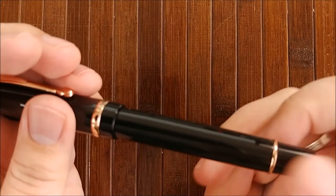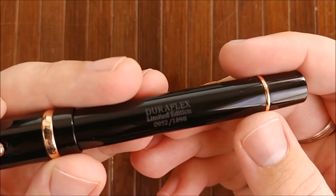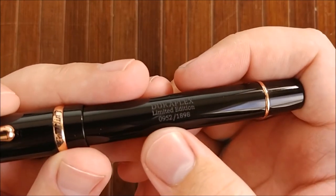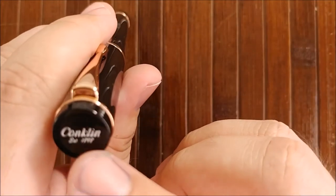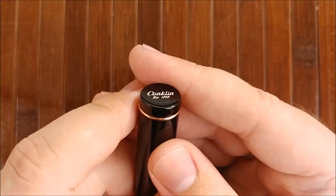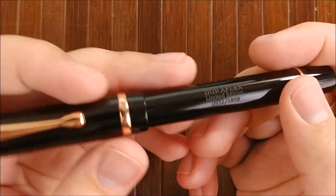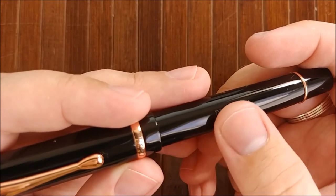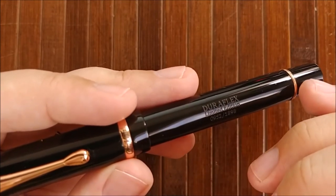I really like the writing on the barrel as well. It says 'Duraflex, Limited Edition,' and it has the number of your pen out of how many they've made, which is 1898 — the year they were founded. You can see there on the end cap it says 'Conklin Established 1898.' Very nice touch. It reminds me of the vintage pens where they would etch the name of the company into the barrel.